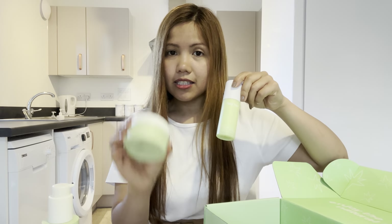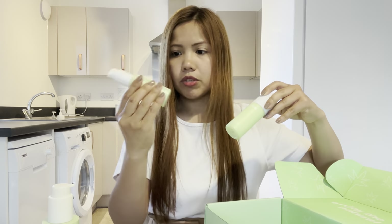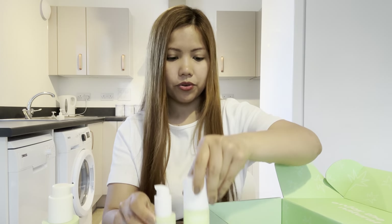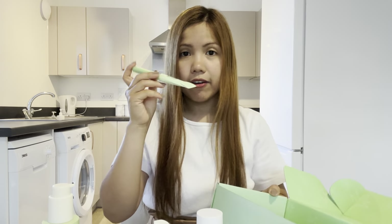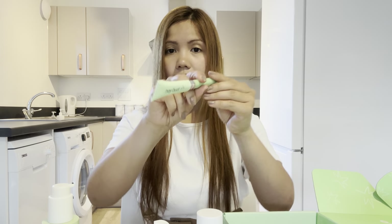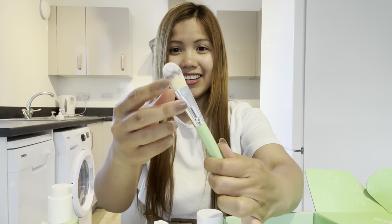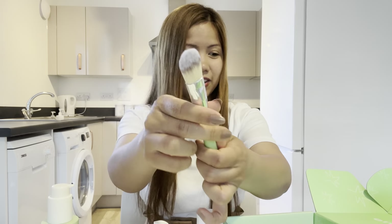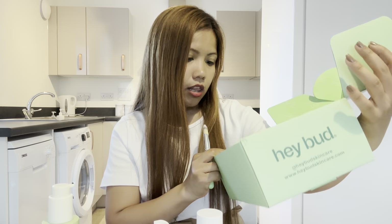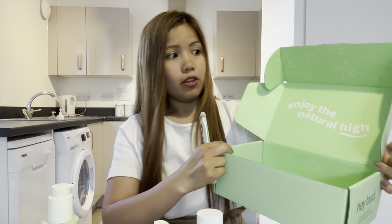So first is the cleanser, then next is the clay mask, then the serum and moisturizer. They also have a brush. If you want to see the unboxing I'll link it down below. This is the Haybad brush — I really like it, it's nice. And it comes with a guide on how to use each product.